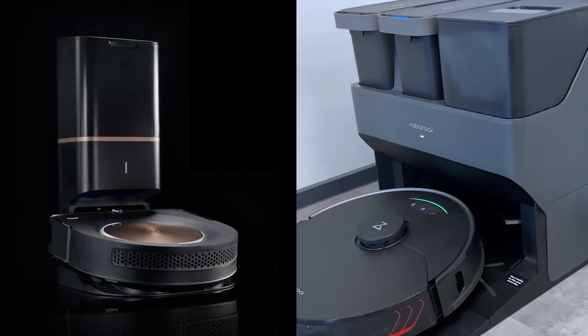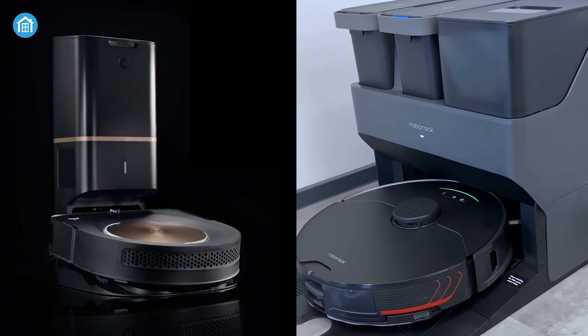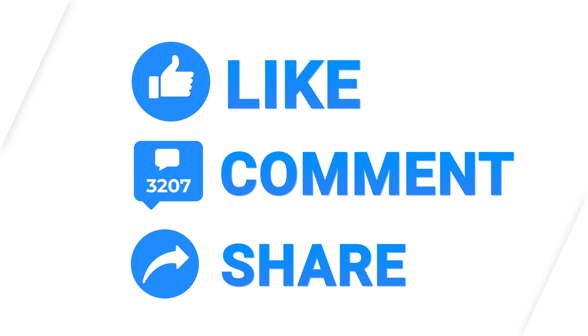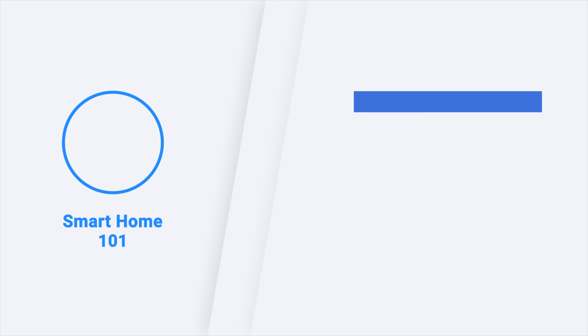So that was all about the Roborock S7 Max V Ultra vs Roomba S9 Plus. Thanks for watching this video. Like, comment, and share with your friends if you found this video helpful. Subscribe to our channel if you want more videos like this on your feed.